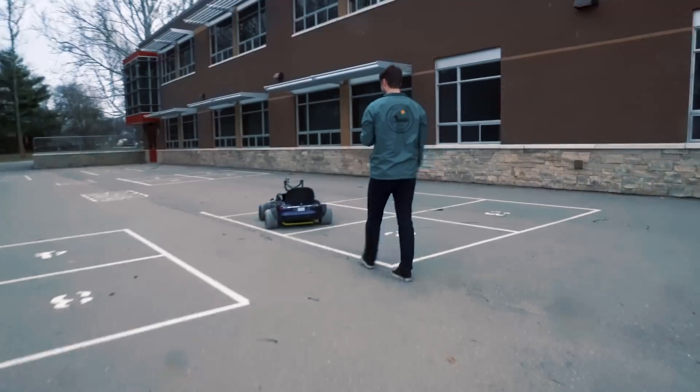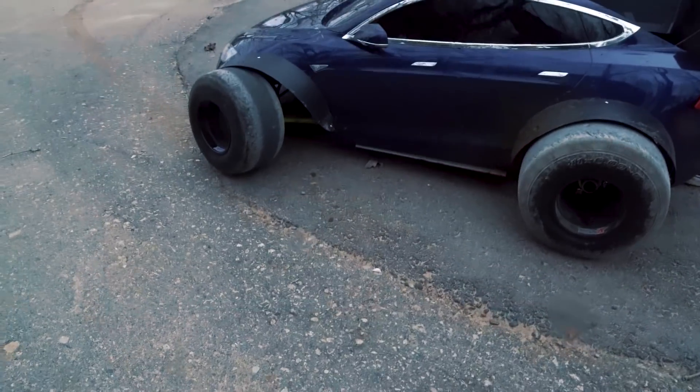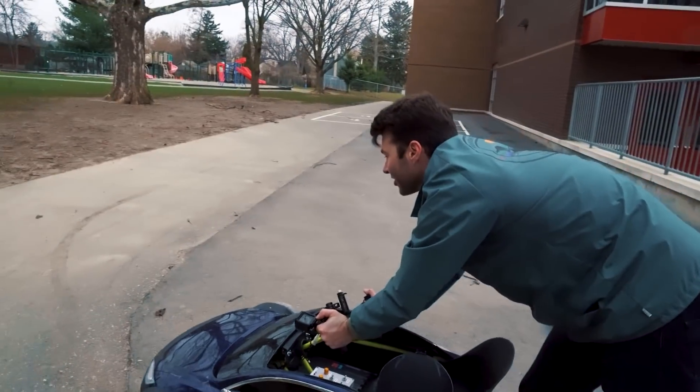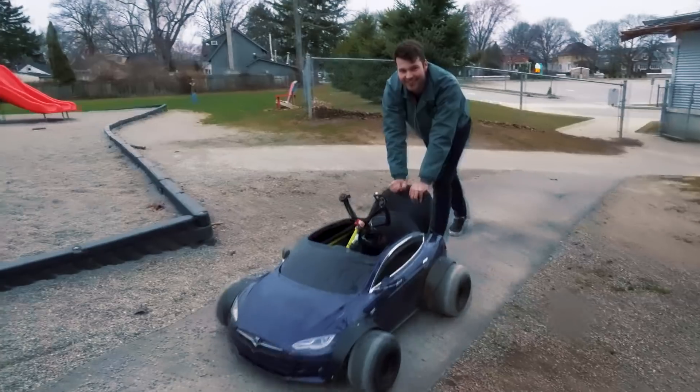So what happened — we were doing some laps at the school track and the batteries got completely pooched. Now we're just hiking our way home. Brutal — pushing it all the way home, I guess.